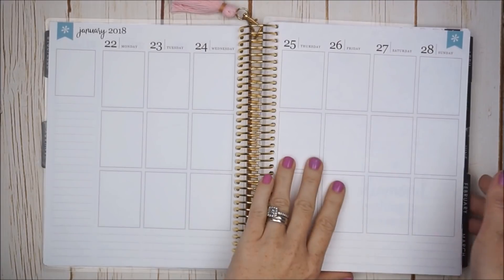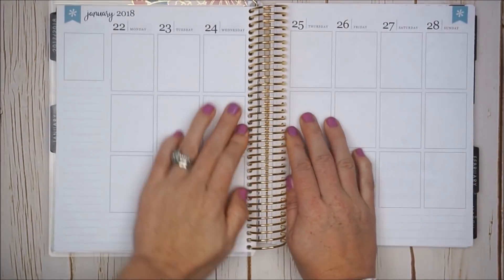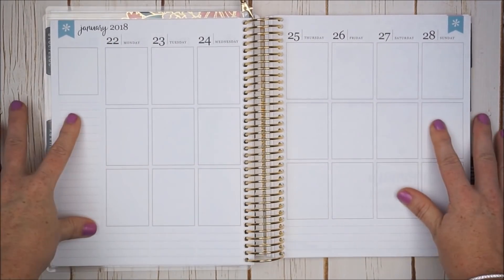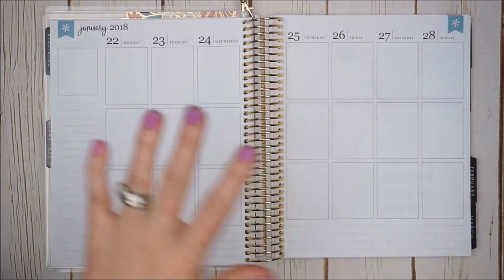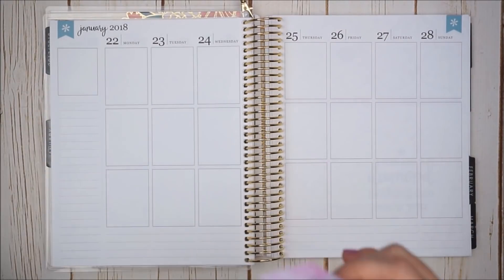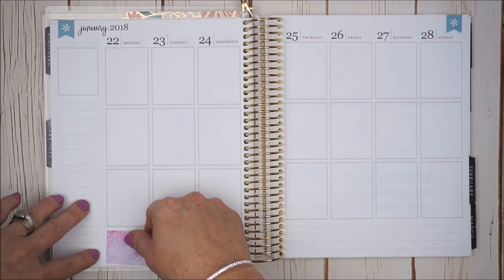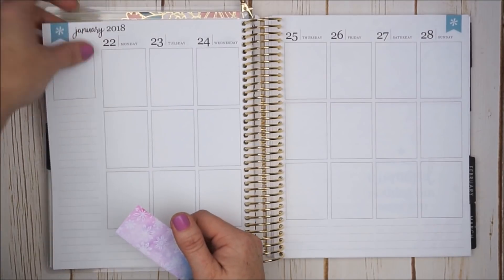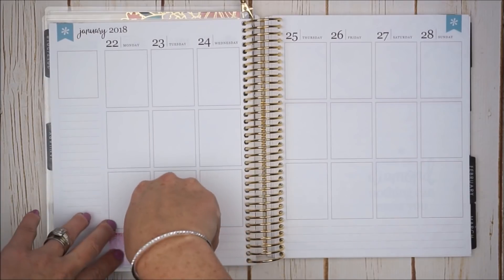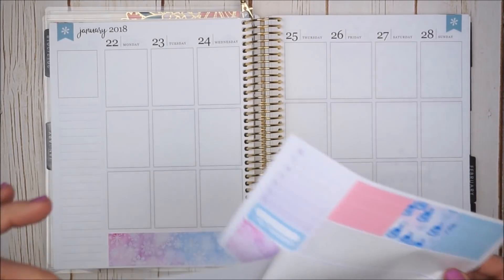Before I place down any stickers, I want to grab a little chunk of the planner and flip it to give myself a more even surface to work on. It's been so long since I've filmed a video — I feel like my camera is a little crooked or something is off. I hope the angle is okay, and if I end up looking crooked I apologize. Anyway, we're going to place down the bottom strips.